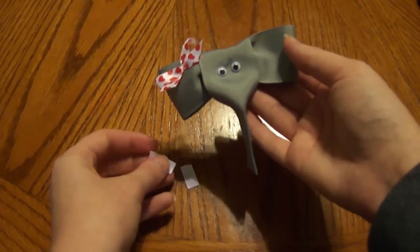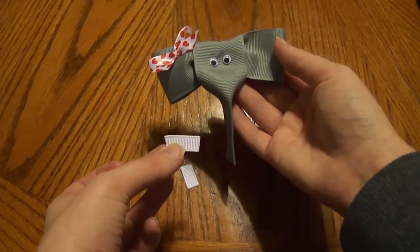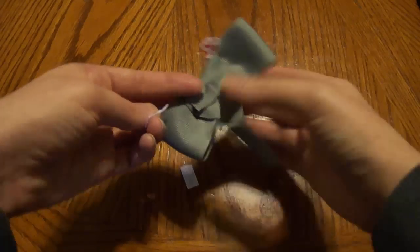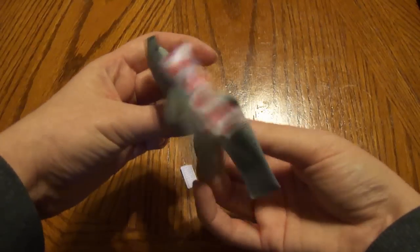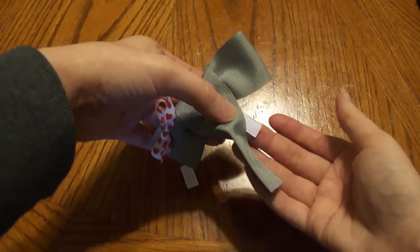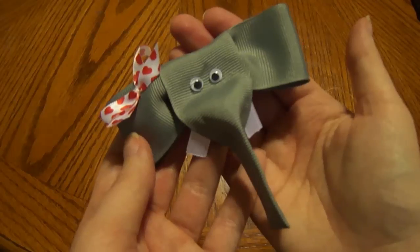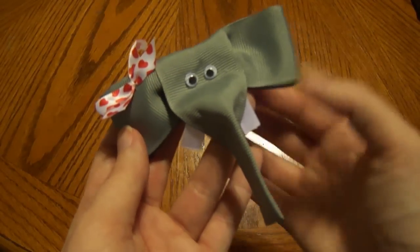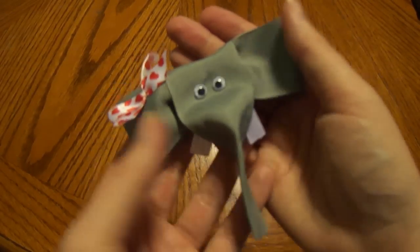And if you'd like your elephant to have tusks, you can cut a couple of strips of white ribbon, flip it over, and glue it right here in the back — but that's optional, just up to you. Here's what the elephant will look like if you add the white tusks. Either way, very simple and very cute.